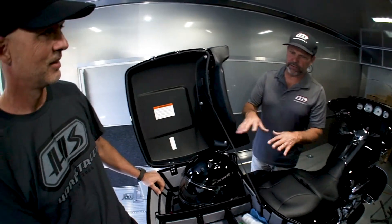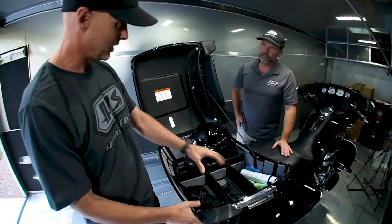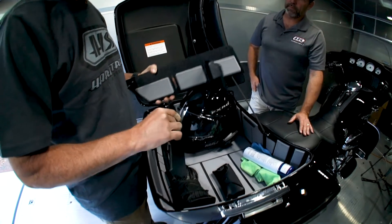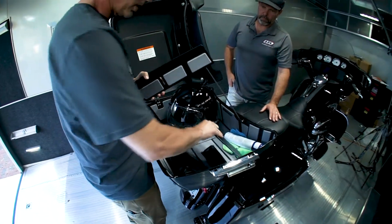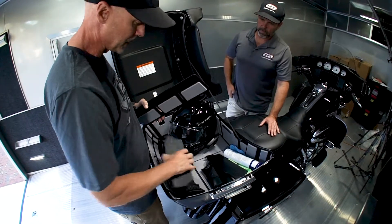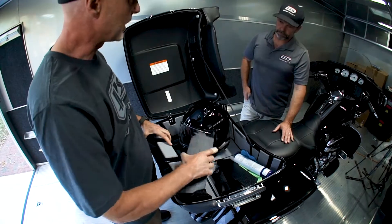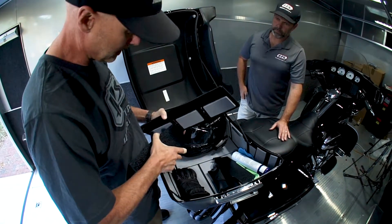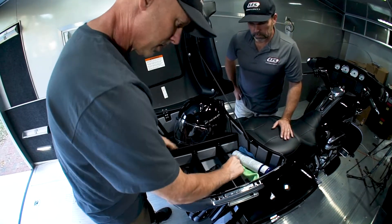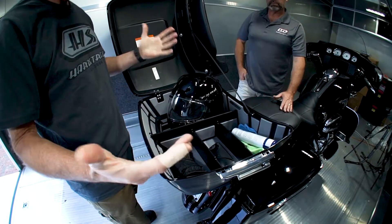That looks awesome, but what if I want kind of a different arrangement, Mario? Great question — this is what we provide you in the kit to set it up any way you want. It's completely configurable, so you can run one or both of these side partitions — they snap in and out that easily — or just the center divider. Or if you really just want to load these things up, lay these flat, load it up, get where you're going, and it all goes right back together just as quickly: feed these things into the grooves, snap it home right there.